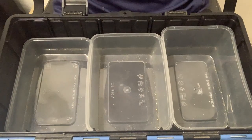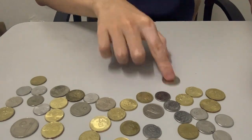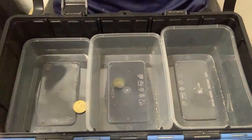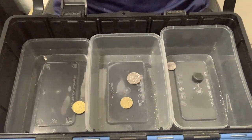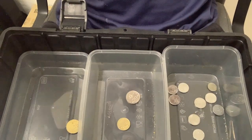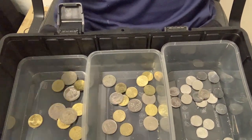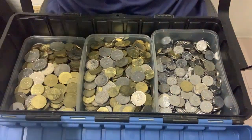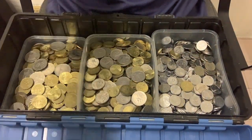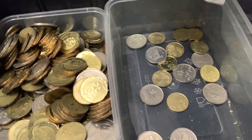Here's the life hack: get a toolbox and fill it with three plastic containers. One container will be for 5 cents and 10 cents, another container for 20 cents, and another container for 50 cents. Then when the containers are filled, you can fill them up into plastic bags and take them to the bank, where the bank will deposit the coins according to the denomination.